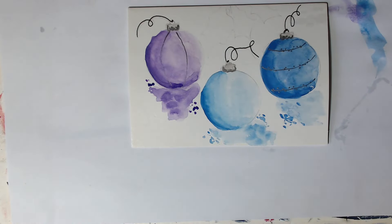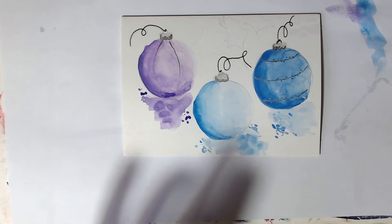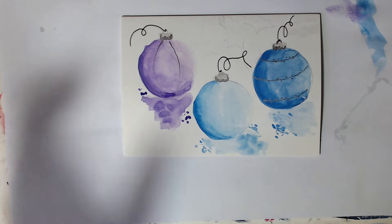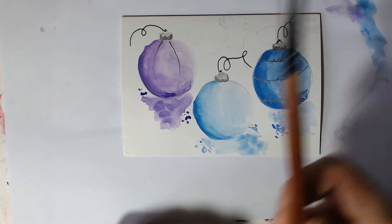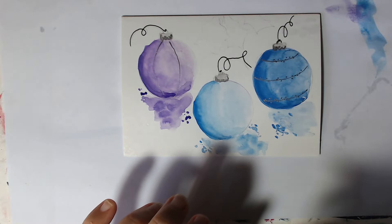I think I might leave the front one just as it is. Now we've got to come in and do the holly. So back to your small round brush again — I'm going to choose a nice kind of realistic green.